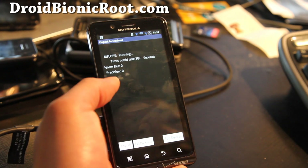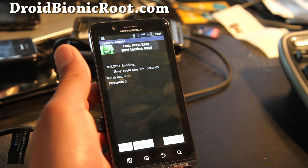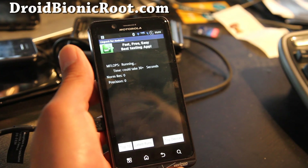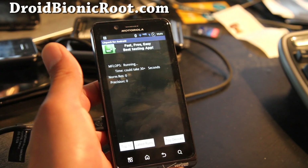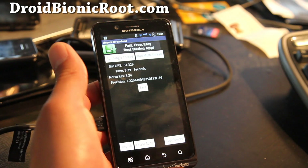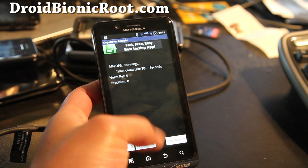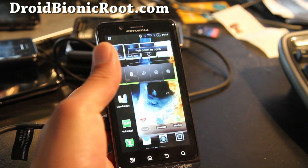Let's do a Linpack test really quick. I'm not really getting great numbers on this, but that's not the point of it. This ROM is definitely faster and has more features. I'm getting around 50, just to benchmark it for when the new stuff comes out.